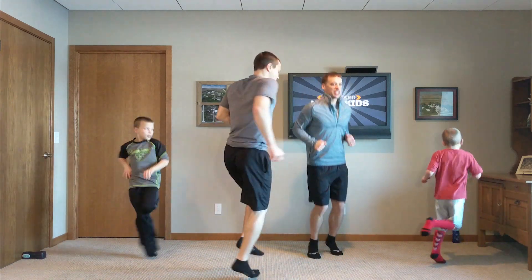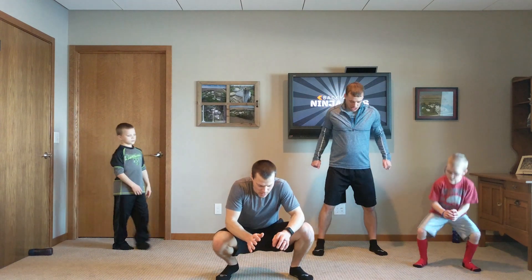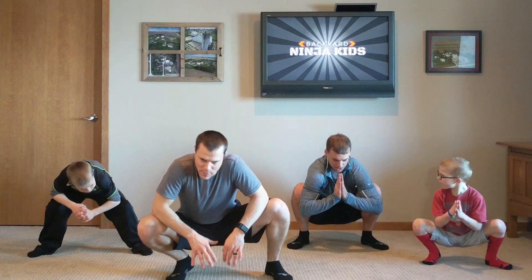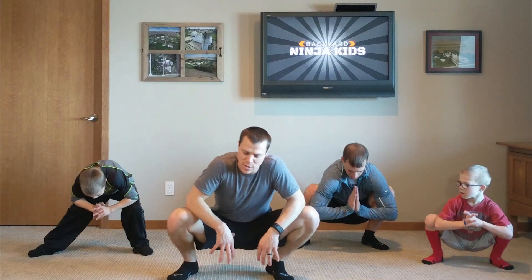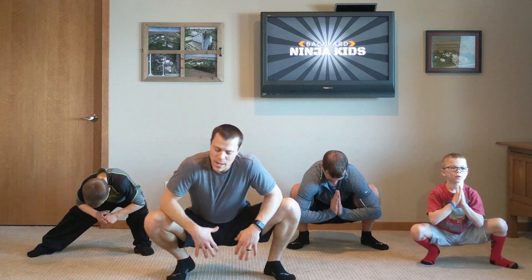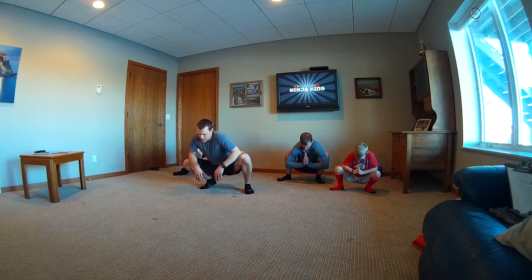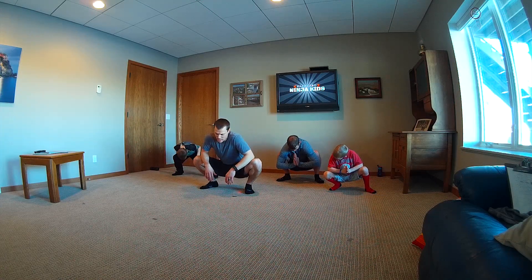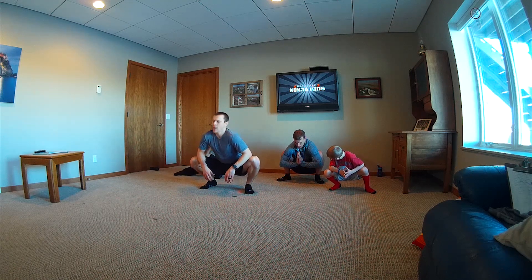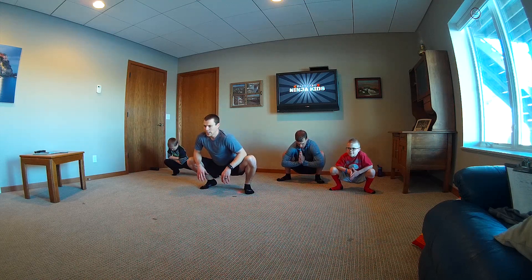So now let's squat back down and just hold the position way down here — maybe go side to side. This works balance a little bit, but it's also just good for your hips to open up. A lot of countries use this to keep their hips open. It's a good flexibility move, kind of rocking side to side, all around. Keep your chest up so you're not hunching way over — keep that chest sticking up.